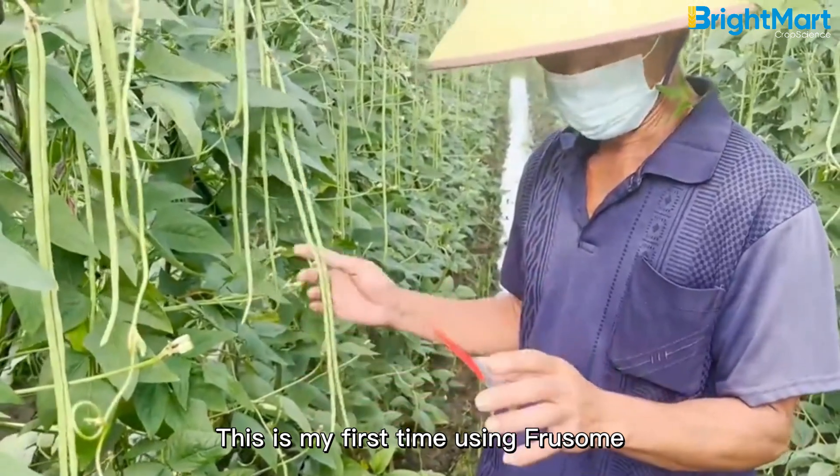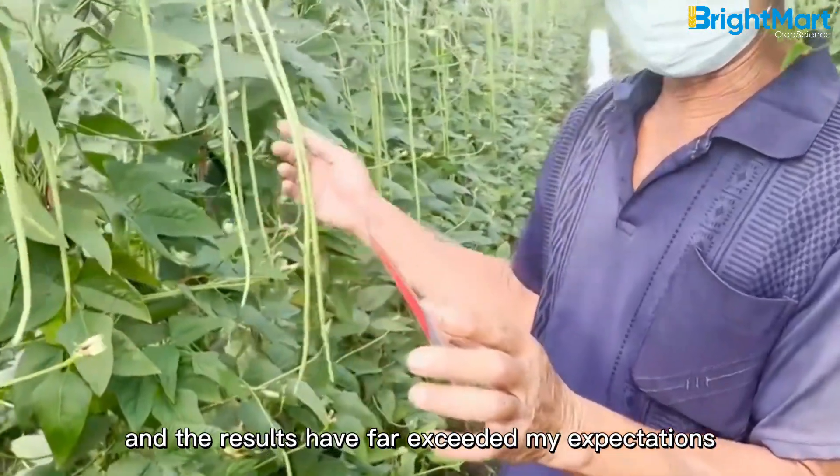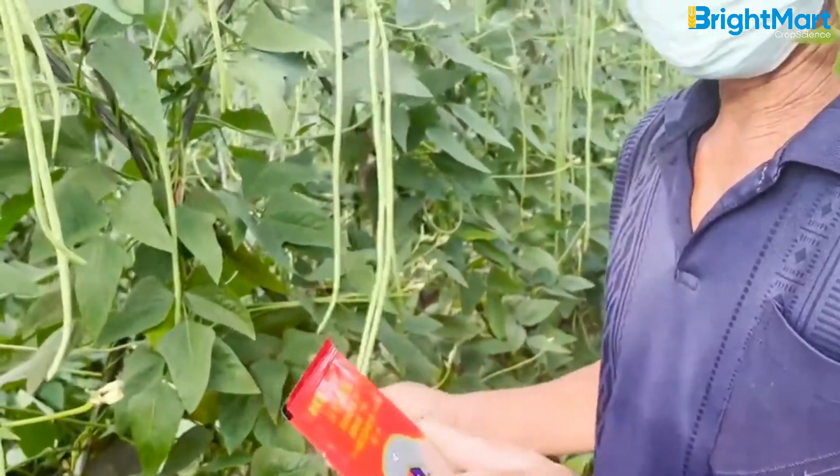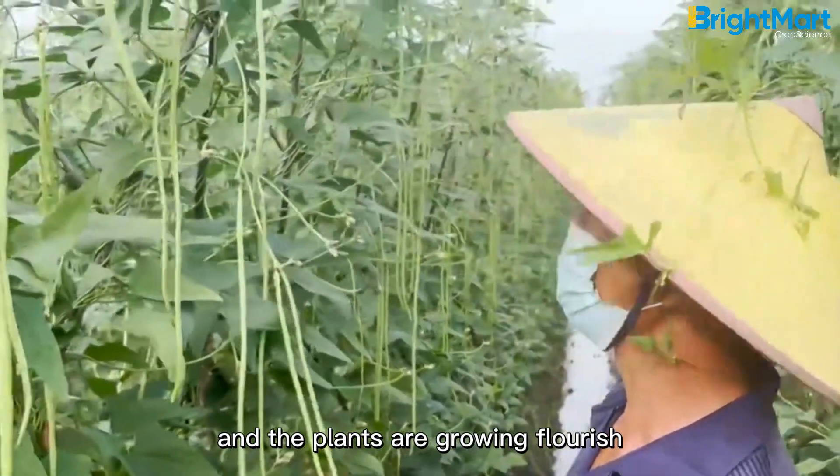This is my first time using Frusome, and the results have far exceeded my expectations. After spraying Frusome, the leaves have grown very green and healthy, and the plants are growing flourishing.